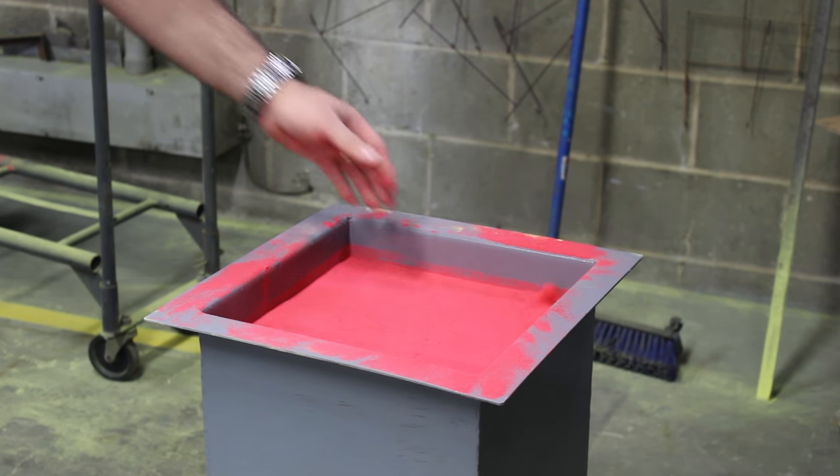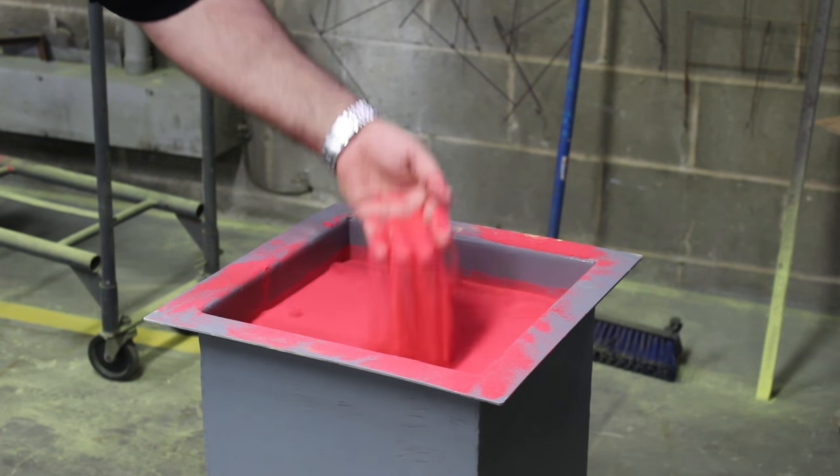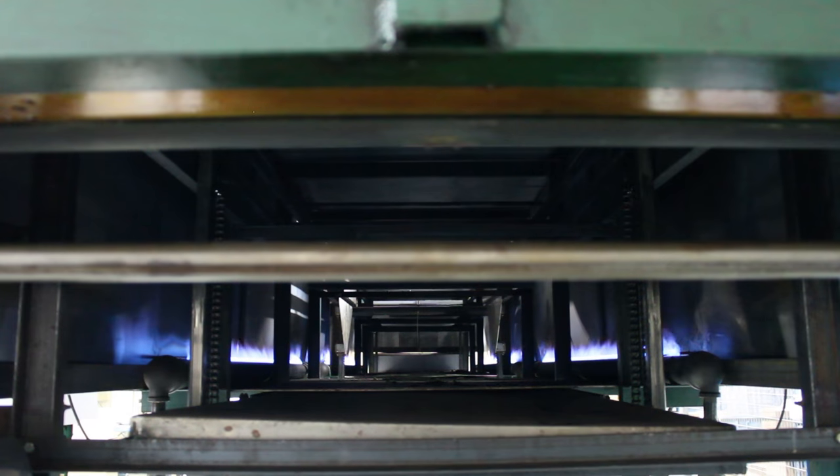A fluidized bed is created by forcing air up through thermoplastic powder, making it flow like a liquid. This enables the powder to get into all the nooks and crannies of the part being coated.